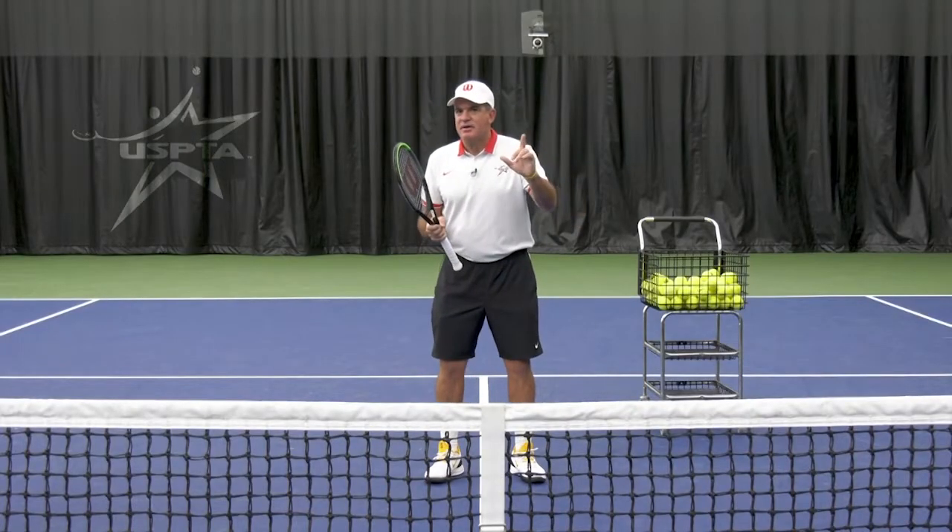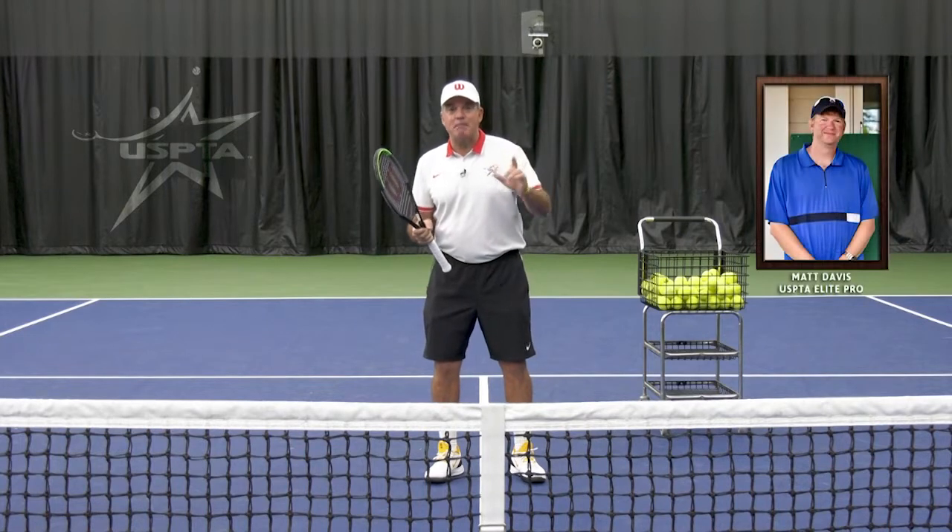Hello, coaches. This week's Quick Tip. Shout out to Matt Davis in the beautiful Midwest Division.